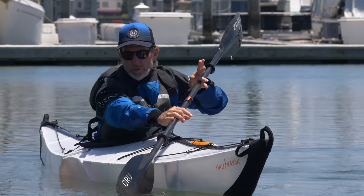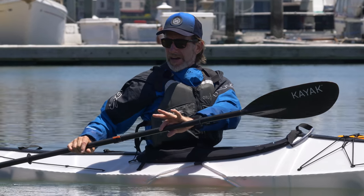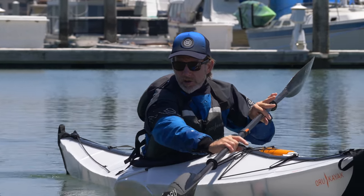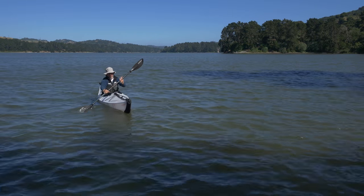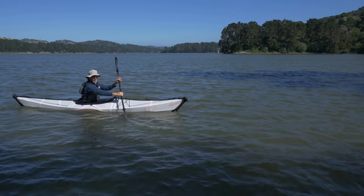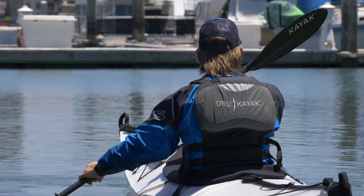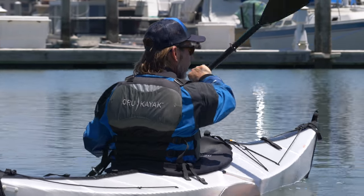A forward sweep stroke goes from the front to the back of the boat. A reverse sweep stroke starts at the back of the boat, uses that usable arc, and goes all the way to the front. If you put those two together, sometimes it's called a pinwheel — that's the best way to move your boat in a circular motion. Once you have it oriented where you want to go, you use your forward stroke to get there.